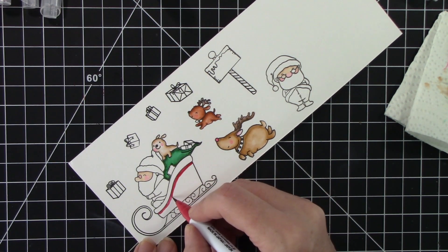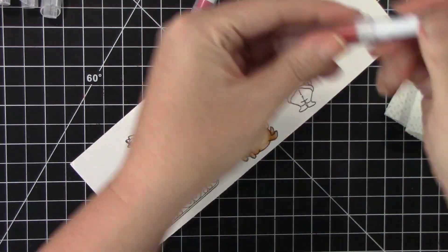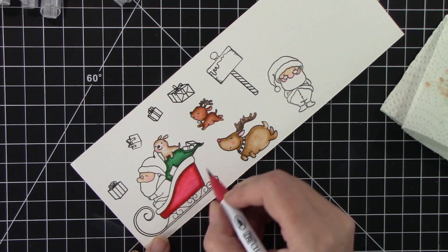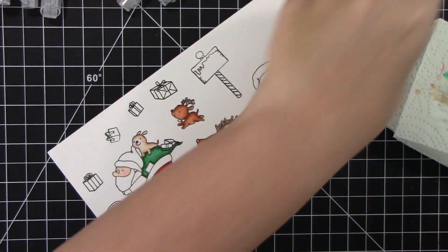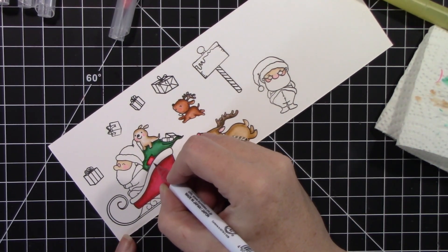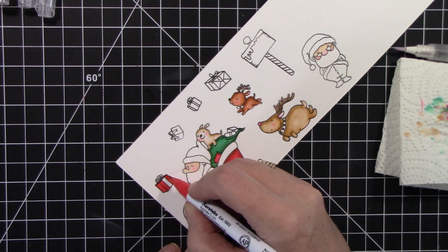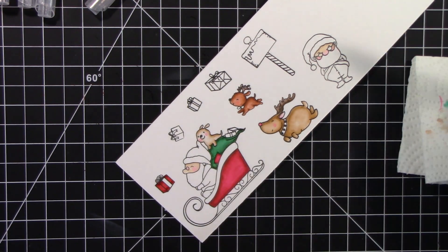For the reds, I did use two reds on this because it was a bigger image. I used Wine Red and Carmine Red. Because I realized once I blended out, it looked a little too pink to me on the inside, even though I came back and added more. I love this sleigh. And then I colored that little patch on the bag red also. You can make so many cute scenes out of this stamp set. Coloring in these presents with the same reds, blending those out.